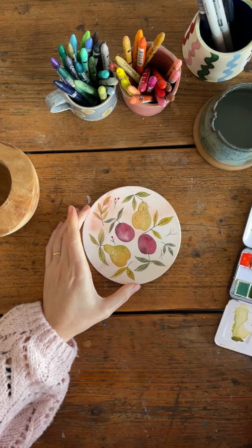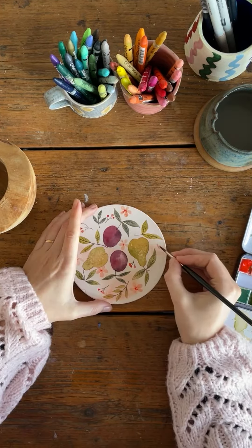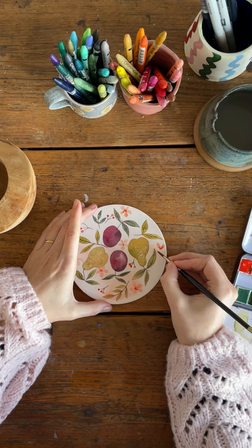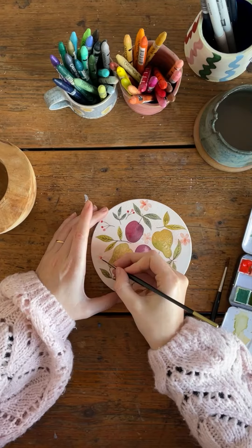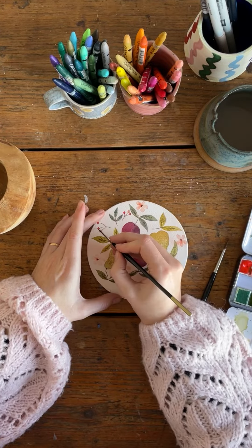And then putting in some little berries and some flowers. I'm using a watery mixture of paint first and then adding a dot of more concentrated paint while it's still wet, and that'll bleed in and look really pretty. I'll see you next time.